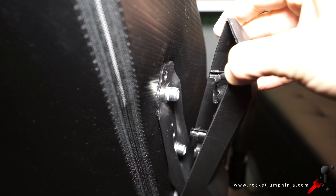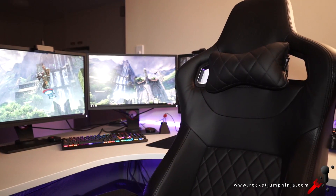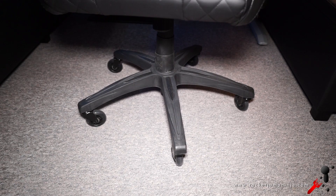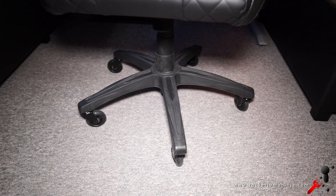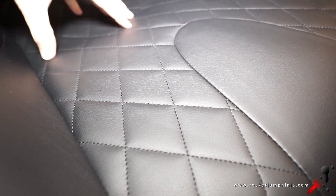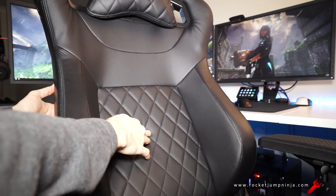Except for maybe the side panels, but I'll get to that. I have the black version of the chair, but you can also get it with yellow, red, blue, or white. Despite the plastic on the base, the skeleton is meant to be solid steel. The seating surfaces are PU leather — I don't know how durable that will be, but I usually wear jeans so we'll find out in a year or so. The padding is soft but also firm, which seems like a good balance for comfort and posture.